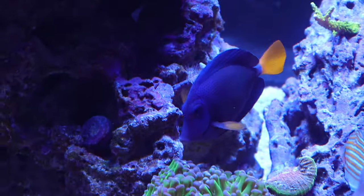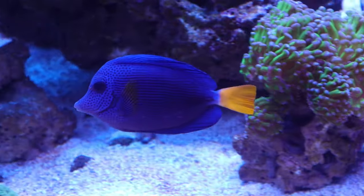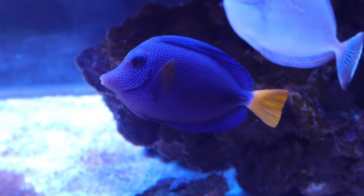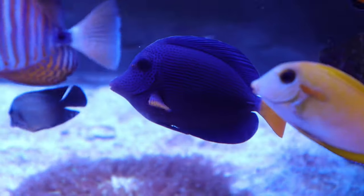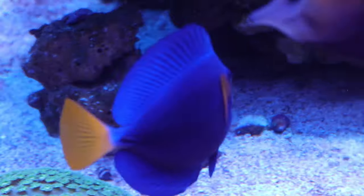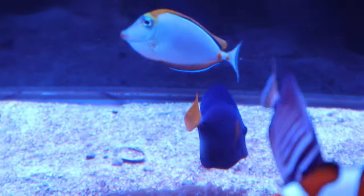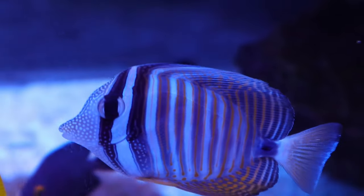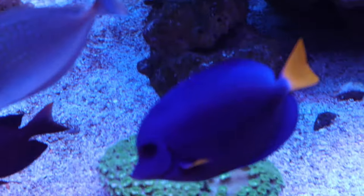Like my other fish spotlights, I'm going to try to give you some interesting facts, some of the scientific stuff, and then my personal experience with keeping them in the hobby. This fish spotlight is going to cover just the purple tang itself, but some of the other members of the zebrasoma family would be the yellow tang, the scopus tang, the sailfin tang, the gem tang, the black tang — there are quite a few in the reef hobby, so that's why I'm just going to be covering this one today.